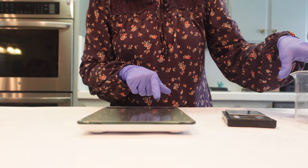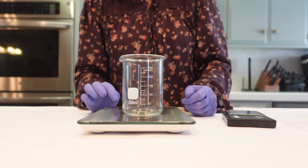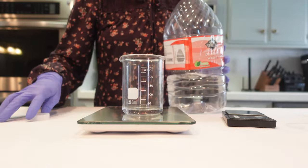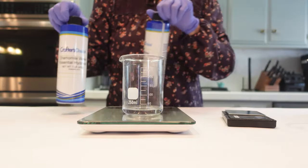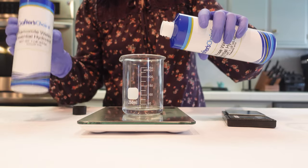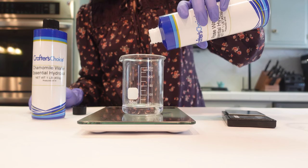We're going to weigh the heated water phase into the smaller beaker, because eventually we're going to be putting everything into the larger beaker. We're just making a hundred-gram batch today. What I'm going to be putting in here is some distilled water. We're also going to be using some rose water and some chamomile water as part of our waters. This is going to give it a nice botanical fragrance without the use of essential oils or fragrance oils. The rose, the camellia, and the chamomile go really well together, so it smells so fresh and botanical.